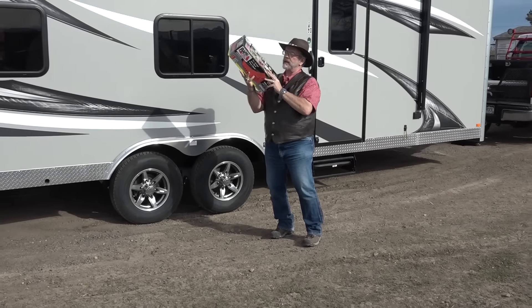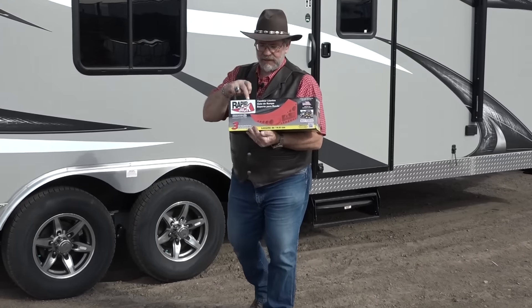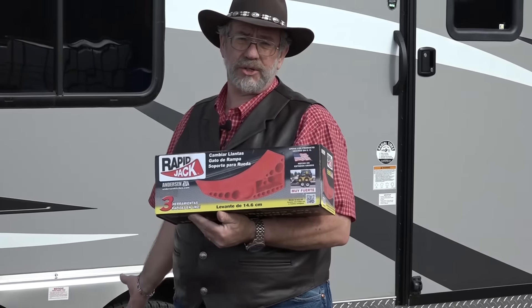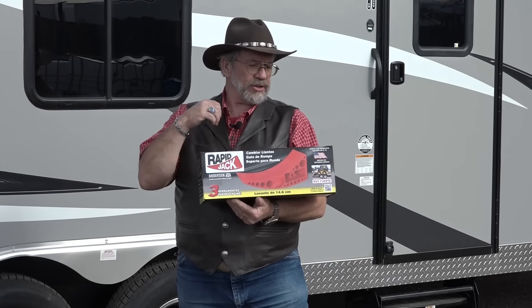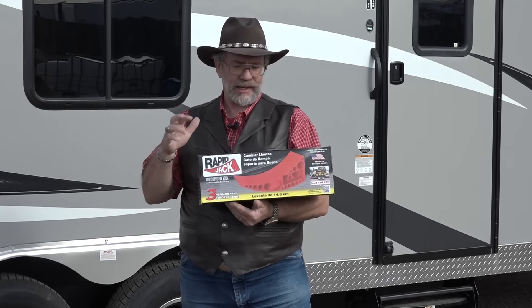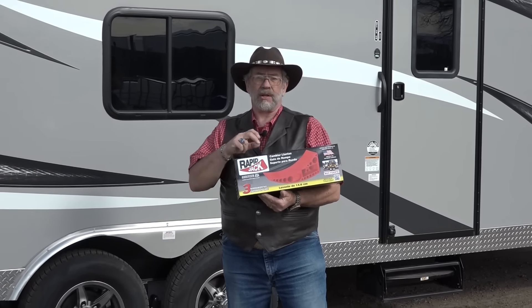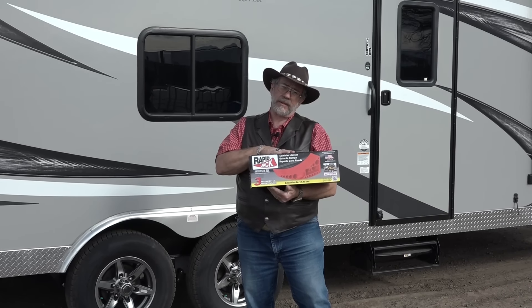Also from Anderson Hitches, another orange device called the Rapid Jack. You can drive over this with your tires and lift the other axle up to change your tire. You can do this with dualies — the inside dual. You can do this with so many things. And you can use the wedge if you really need to level one side really high — you can use it as a leveling part. But we're going to use it as a jack right now, and then I'll show you what else we can do with this. It has a lot of features.